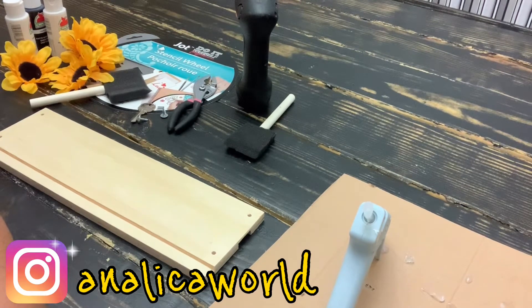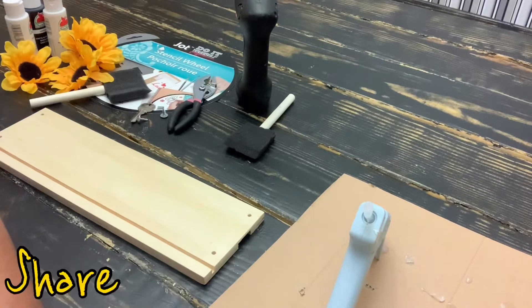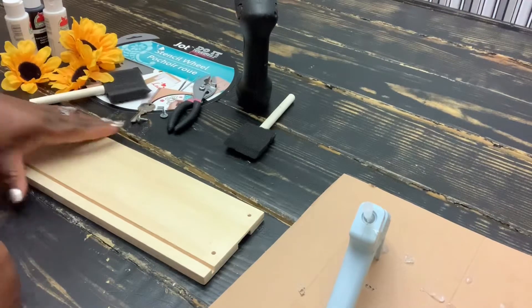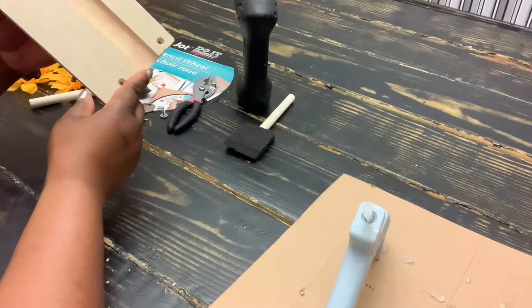Hello and welcome back to another video. Thank you for clicking on this video. If you're new, please be sure to like, subscribe, and share this video with your friends and family, and do come back and watch more videos. In today's video, I'll be making a key holder.